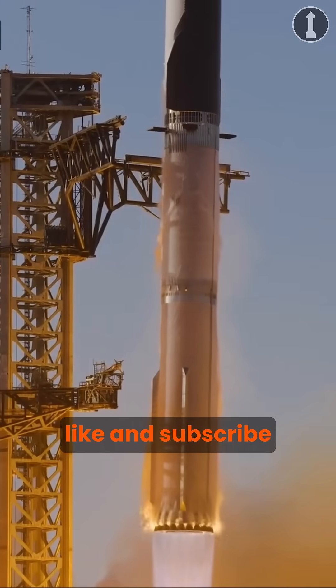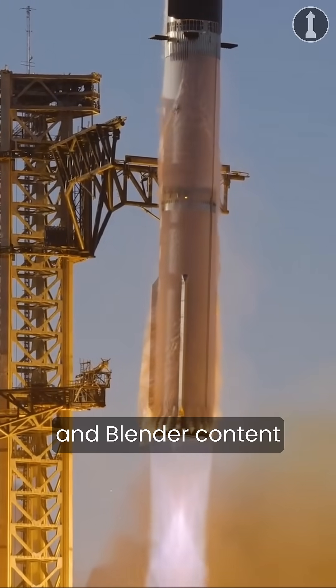And also, while you're there, make sure to like and subscribe for future Starship and Blender content coming in the future.